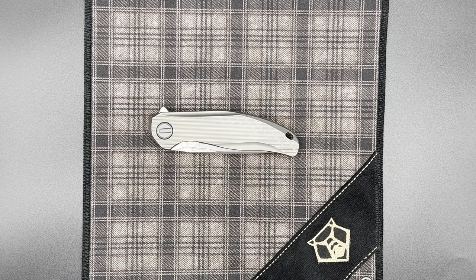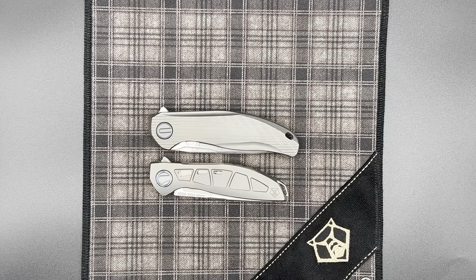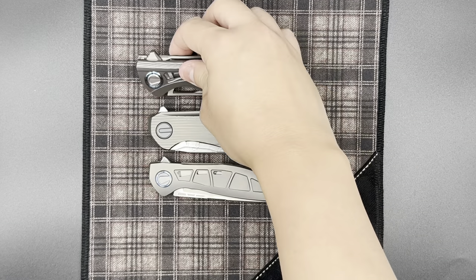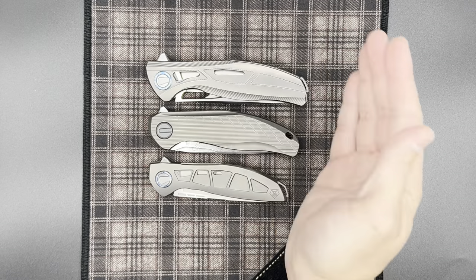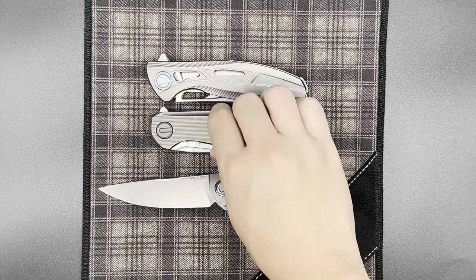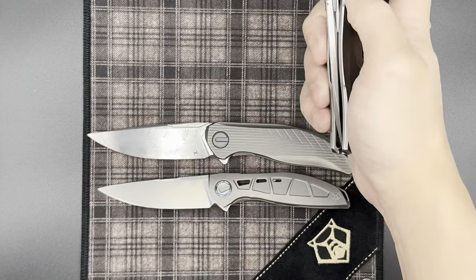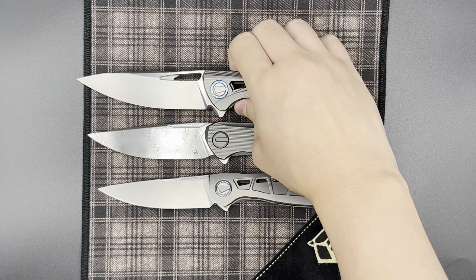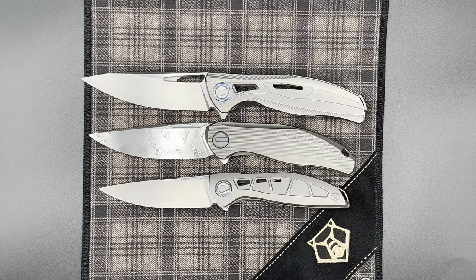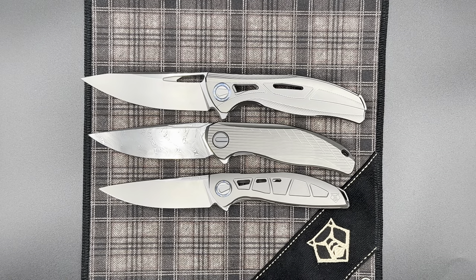Of course, this knife is going to be right in between the size of a Neon and an F95. If I line them up pivot to pivot, you can see them getting longer in the back. This knife really slots in very nicely in between the two most popular models from the workshop.